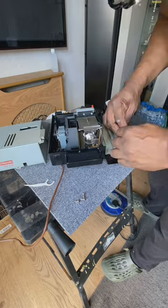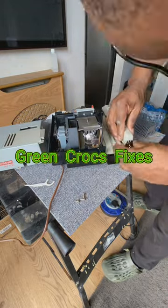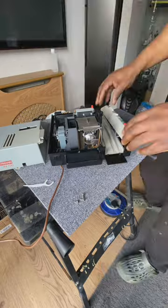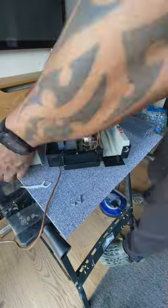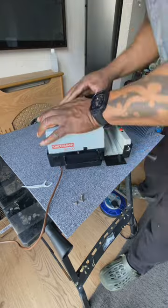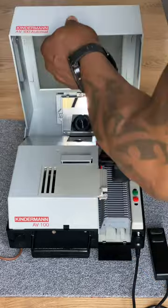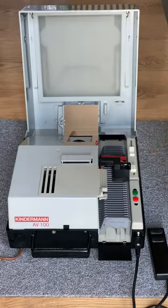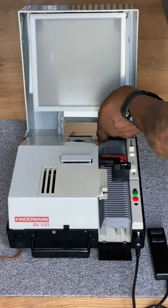That's a successful repair. What I've got to do now is reassemble the unit — remove the plug from the socket and put it back together. Two screws in there, right.